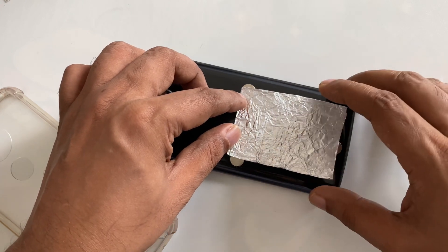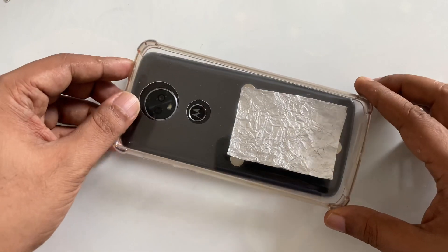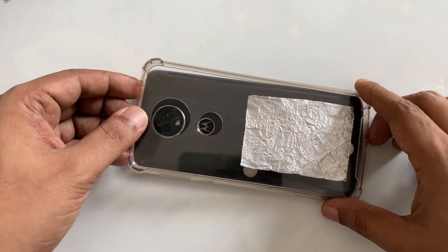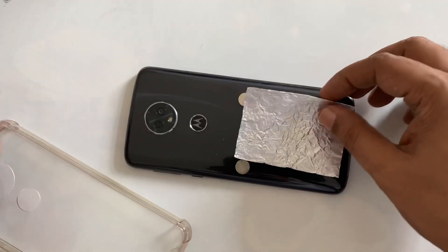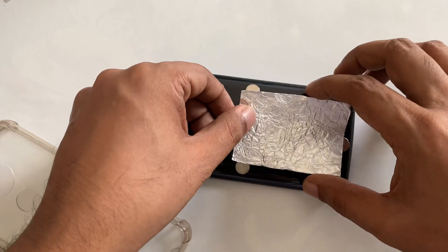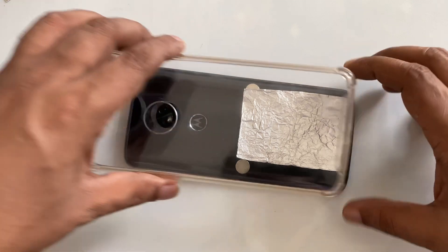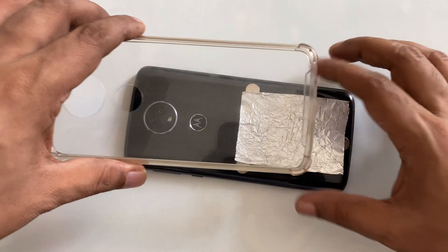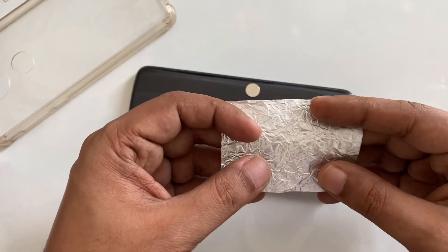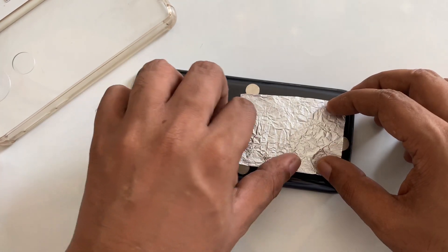It's very simple. You have to place the case perfectly. The adjustment is very important — it's slightly different. Adjustment is very important; it takes time slightly, but once it's done it will be easy.